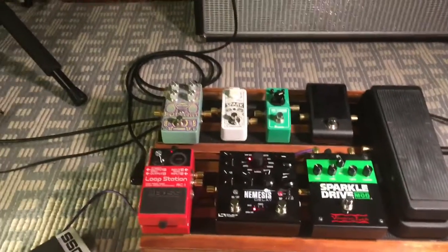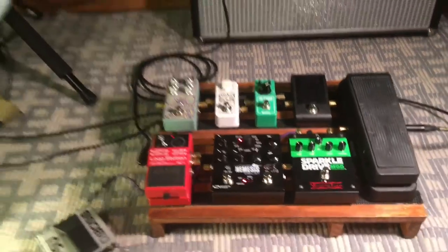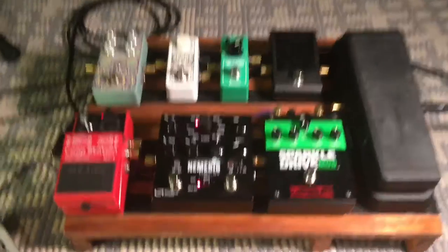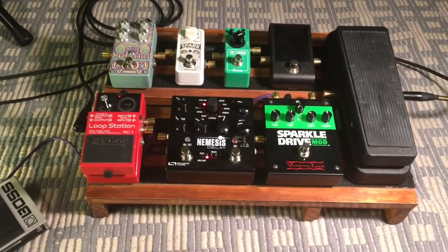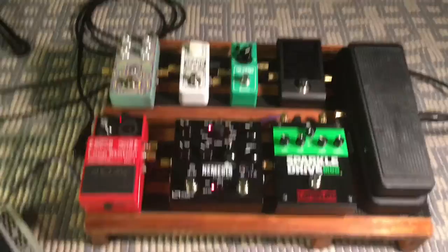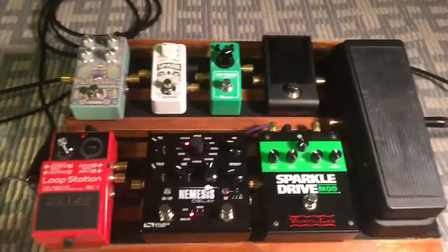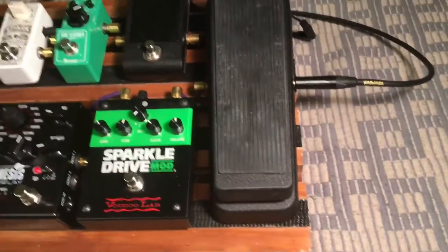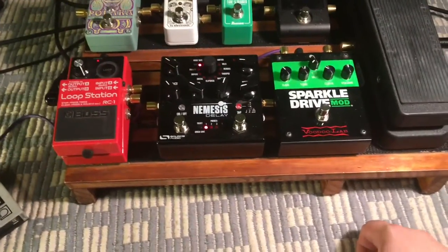Hey everybody, the Escapade here. I wanted to give you all a quick tour of my guitar rig. I'm gonna start off with my pedalboard. As you can see, first of all my pedalboard is homemade — made it with some wood, wood glue, screws and stuff. It only cost about 40 bucks or so to make. It's really heavy because the wood is pretty sturdy.